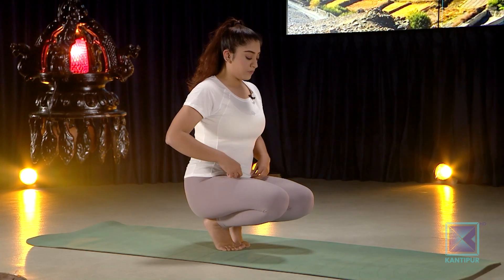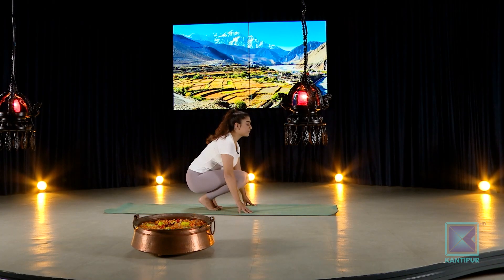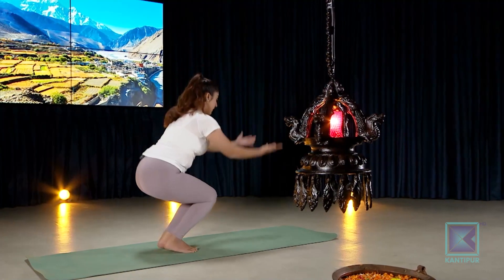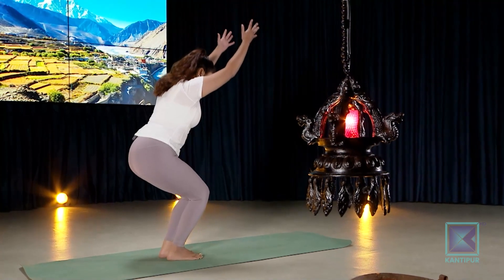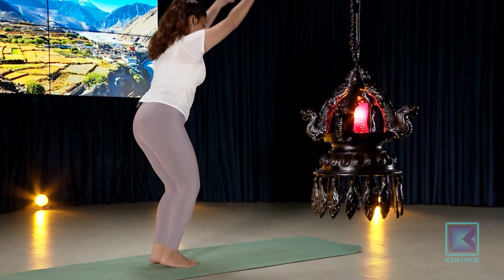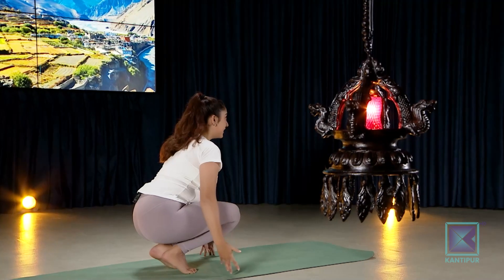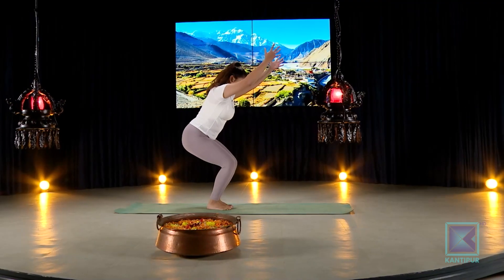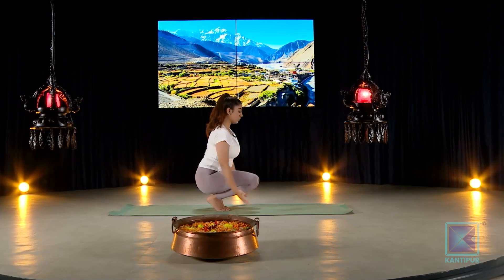Whenever you're ready, take your feet just a little bit wide apart. Inhale hands up into chair pose, exhale back down onto your toes. Inhale back up into chair pose, exhale onto your toes. Repeat this movement — inhale up into chair pose, exhale back down — for several rounds.